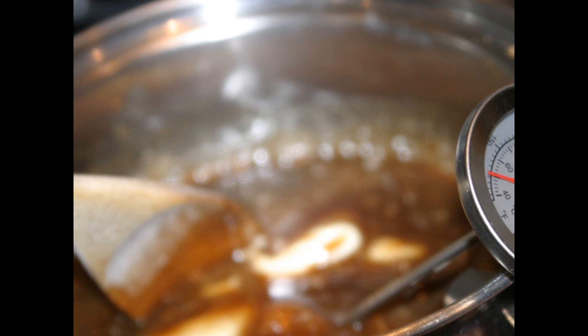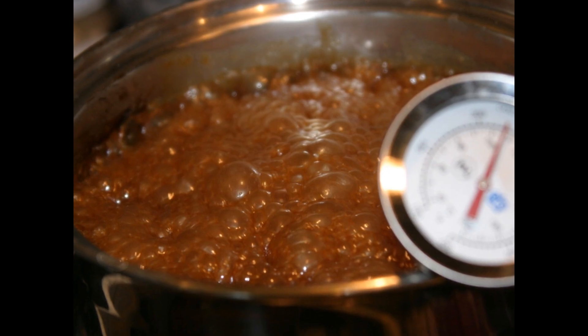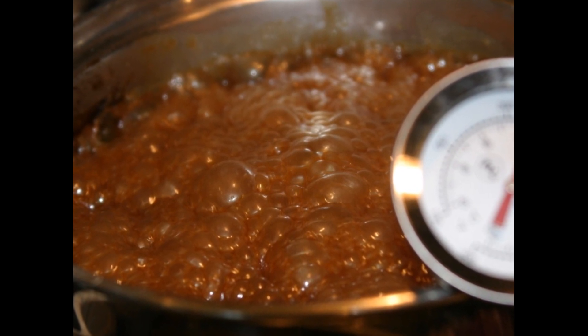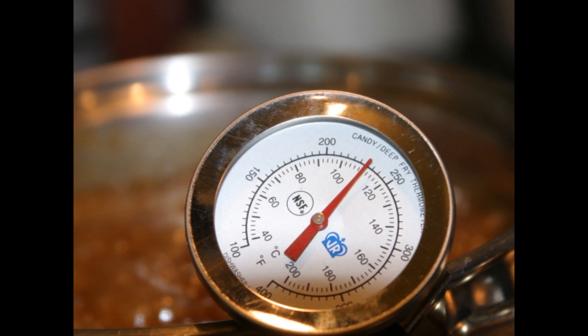Add the corn syrup, add the vanilla, and stir only until the brown sugar has dissolved. It's going to be really important that you get a candy thermometer here so that you know how hot your caramel is. After the brown sugar has dissolved, leave it alone and let it boil. Do not stir it, do not touch it, until it reaches 230 degrees. This will probably take about 7 to 10 minutes.